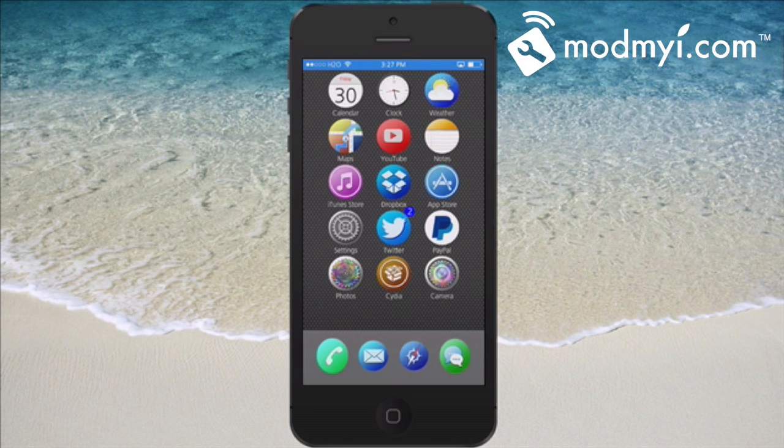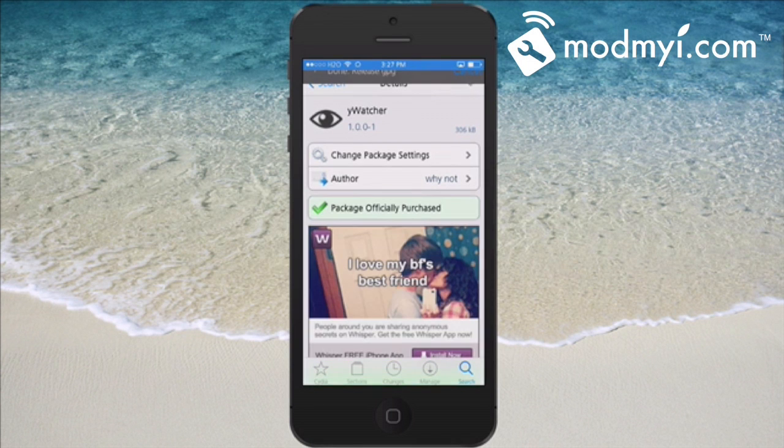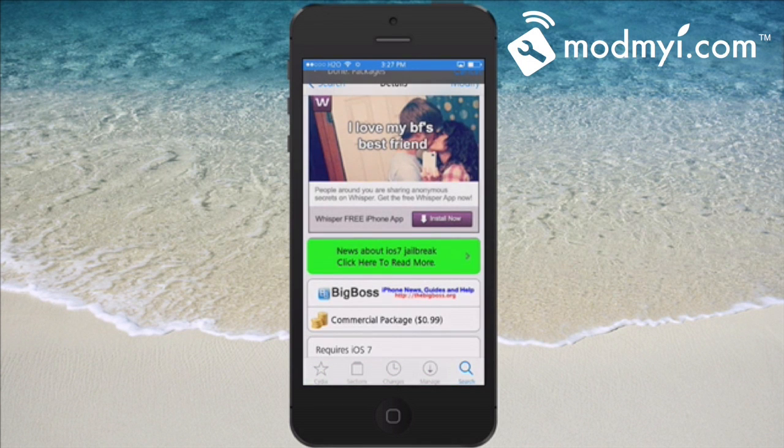Let me show you first of all how you enable Wi-Watcher. It doesn't put any settings under the settings menu, so don't be alarmed — no pun intended — when you can't find it under there.